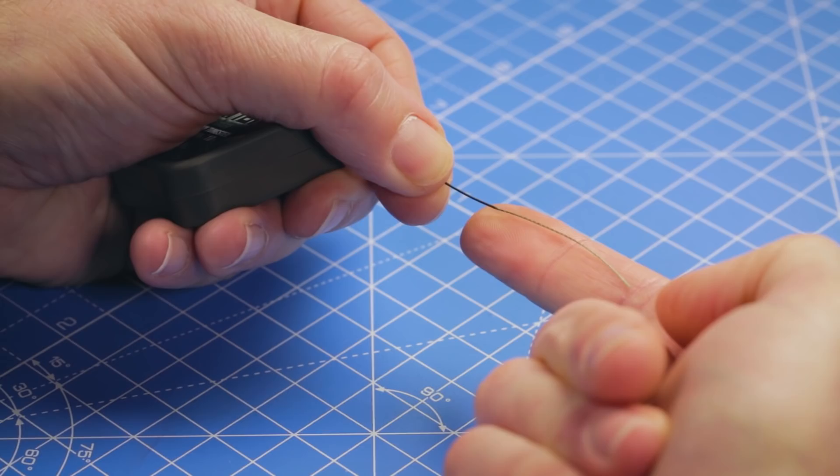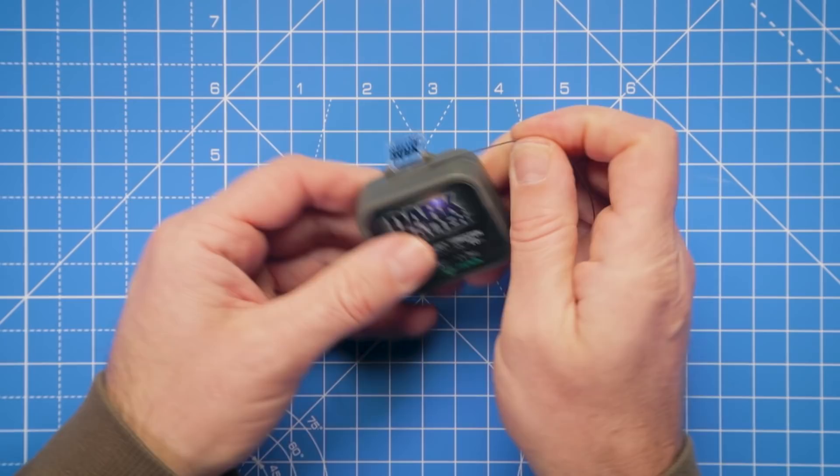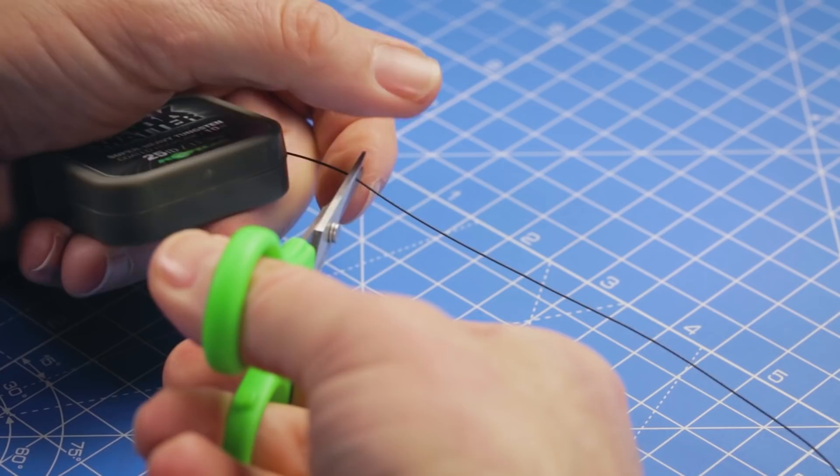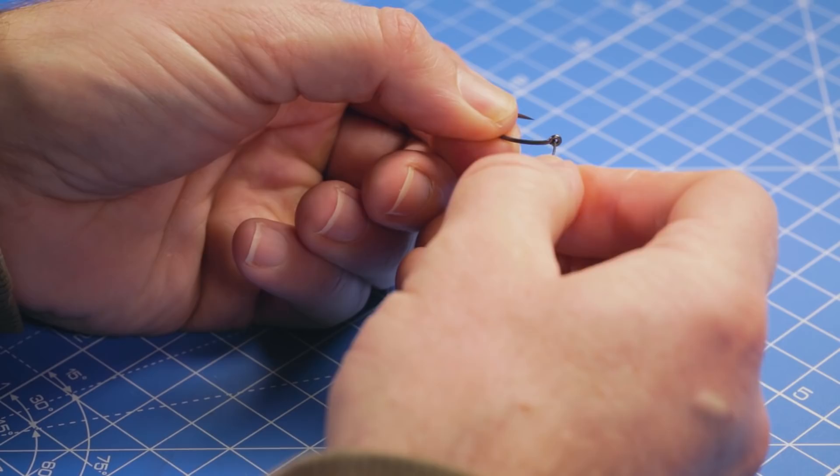We're going to start putting this rig together by taking our coated braid. I've removed some of the outer coating to expose the soft inner braid - about five to six centimeters, two to three inches. Then we just pull off enough hook link to work with, probably 12 to 14 inches.